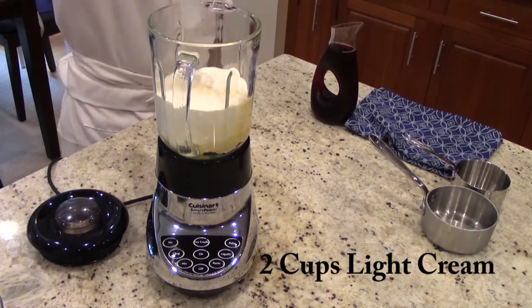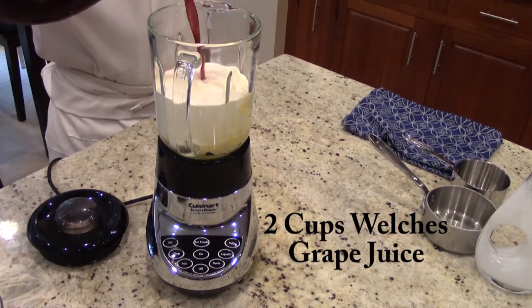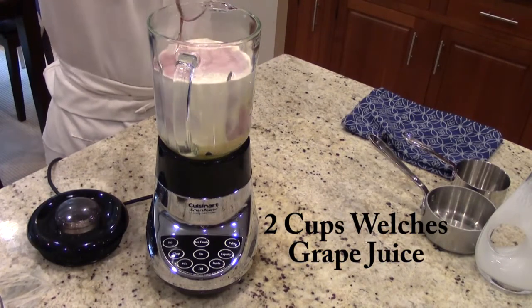Once we add the light cream — two cups of light cream — then we're going to add two cups of Welch's grape juice. Make sure you buy Welch's grape juice for this recipe.